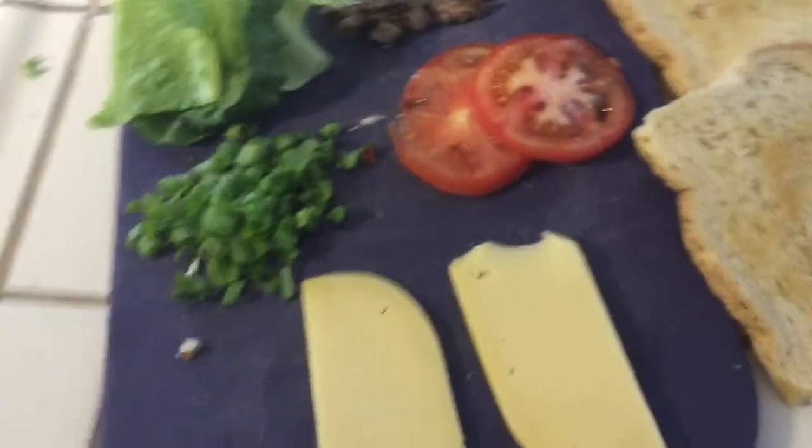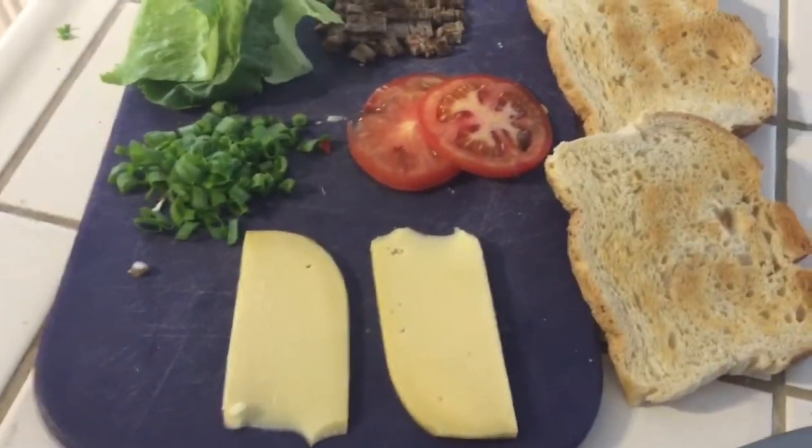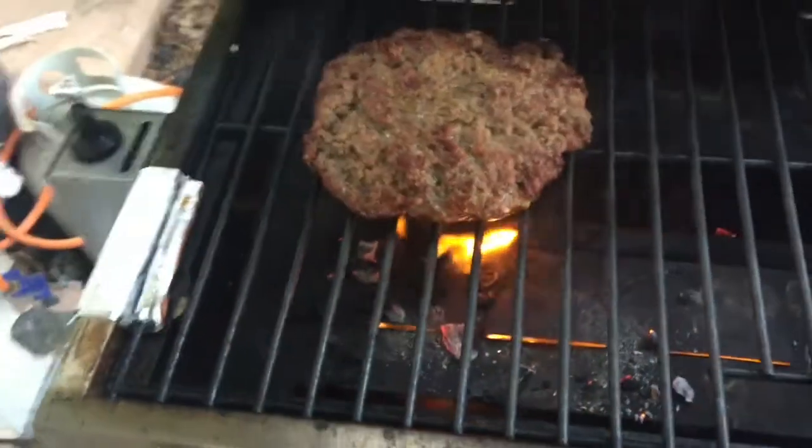Then we chop up some Jimmy Dean hot sausage. I'll show you in a minute what we're going to do with this bad boy. And don't forget the avocado.